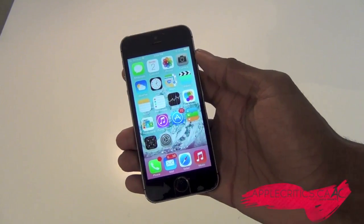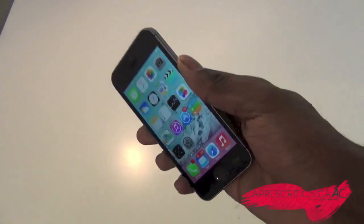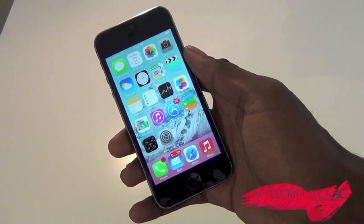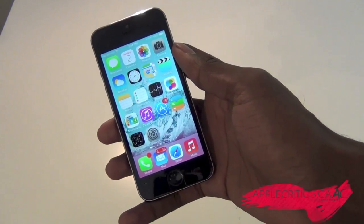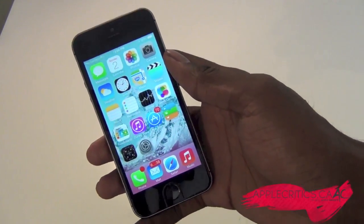Hey guys, what's up? It's AppleCritics from AppleCritics.ca, and in this video I'll be showing you a new Cydia jailbreak tweak that goes by the name of Jelly Lock 7. Jelly Lock 7 is a very great Cydia tweak, and it basically adds shortcuts on your lock screen. It's very streamlined, and in this video I'll be showing you what it does and why you should install it on your device today.